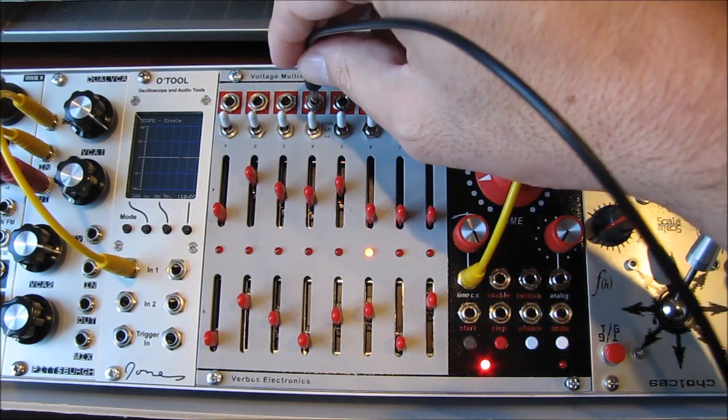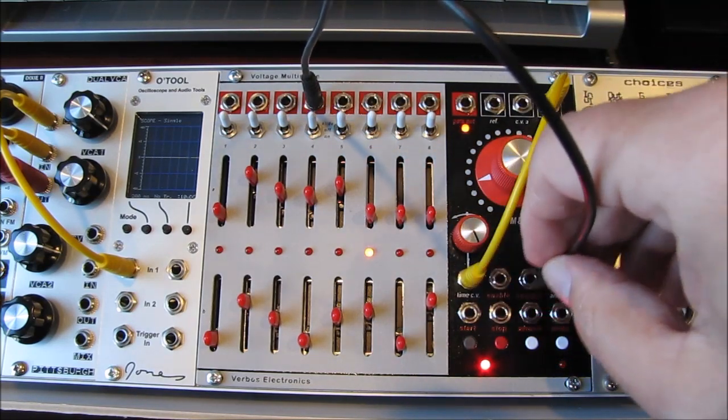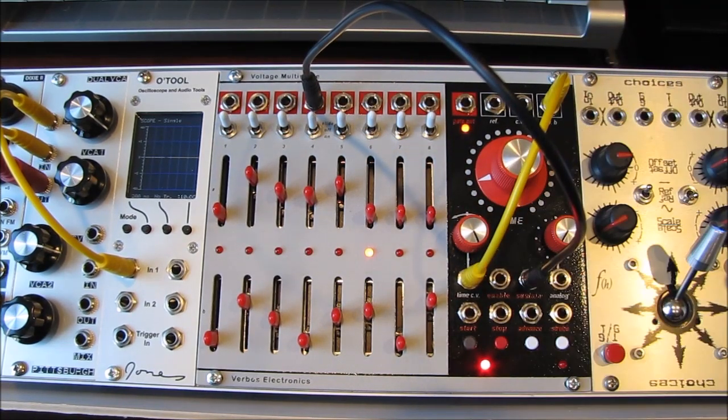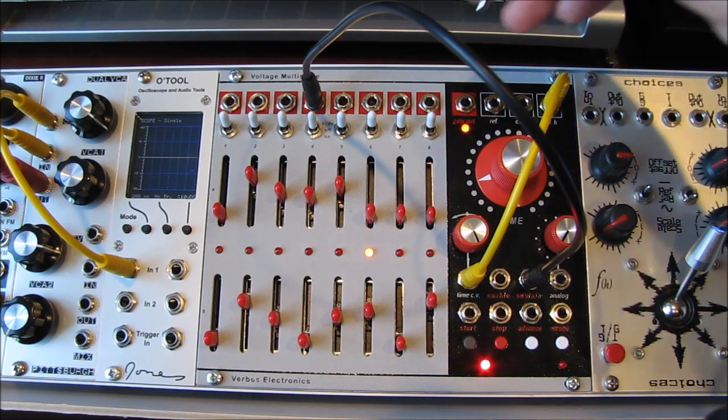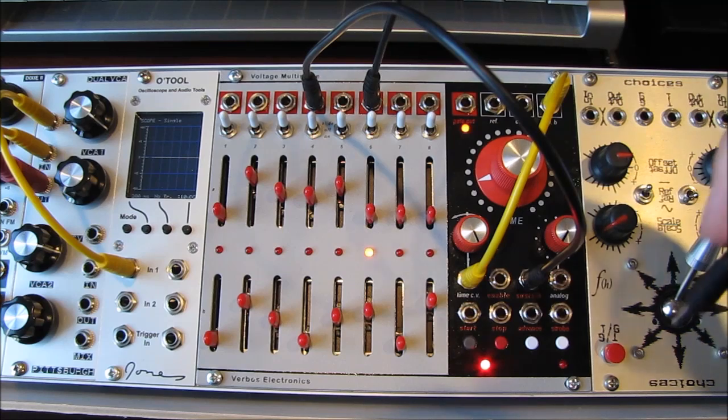Then take the Stage output from the stage that you wish to sustain and plug it into the Sustain-CV input. Then take the Stage output from where you want the release to finish and plug that into the corresponding input.